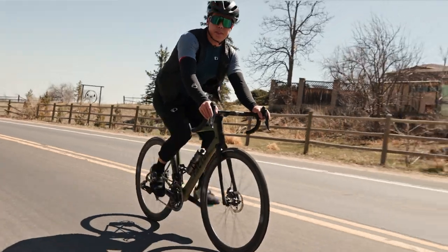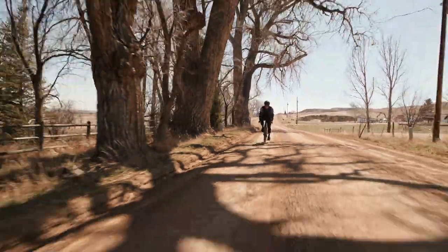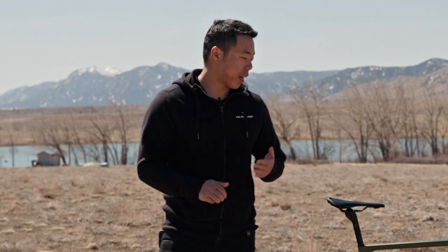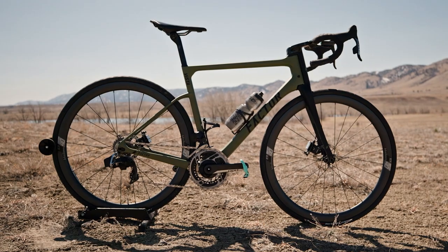Hey, it's Bruce at The Pro's Closet. Is there one bike that can do everything? I've thought a lot about what the perfect quiver killer bike might be, and for me that probably means an all-road bike — not quite a road bike, but also not quite a full-on gravel bike, something in between. I looked around and this is what I ended up with: the 2020 Factor Vista, Factor's all-road bike.